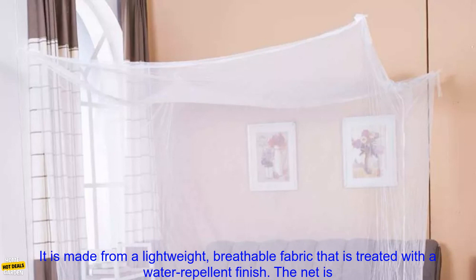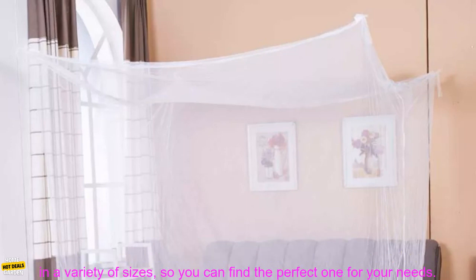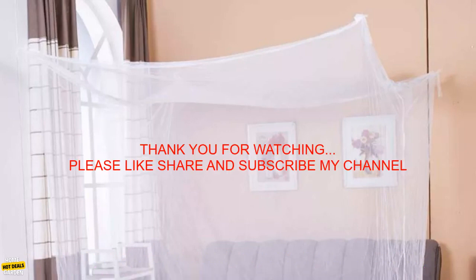Overall, this mosquito net is a great option for people who want to keep mosquitoes out of their bedroom. It is made from a lightweight, breathable fabric treated with a water-repellent finish. The net is easy to set up and take down, and it comes with a built-in carry bag. It is available in a variety of sizes, so you can find the perfect one for your needs.